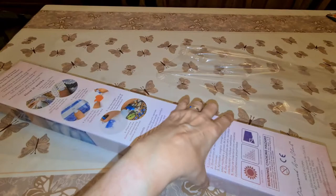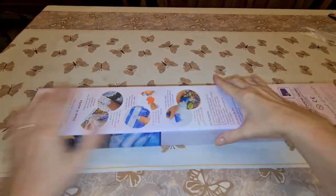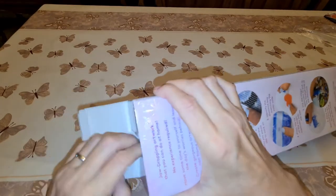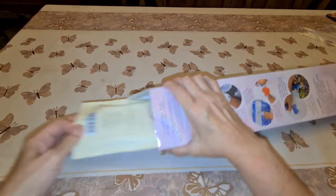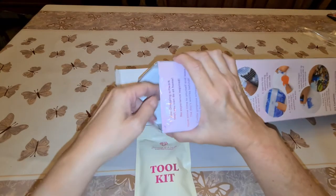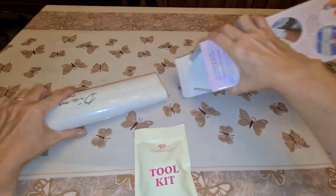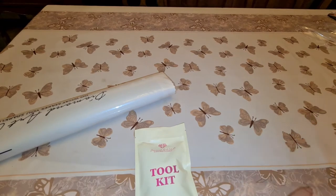If you hear that noise in the background, that's my fan because I find it a little bit warm tonight. Yippee, we got a new one! I think most kits now are coming out with new packaging. And we got a sticker.